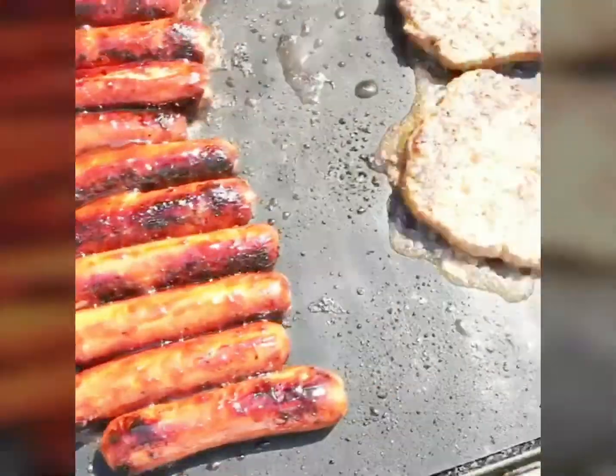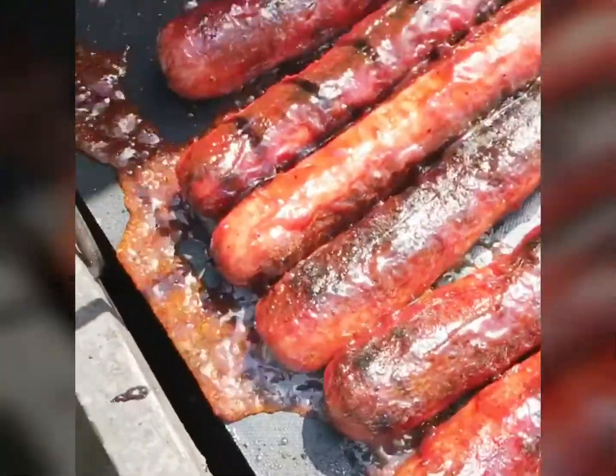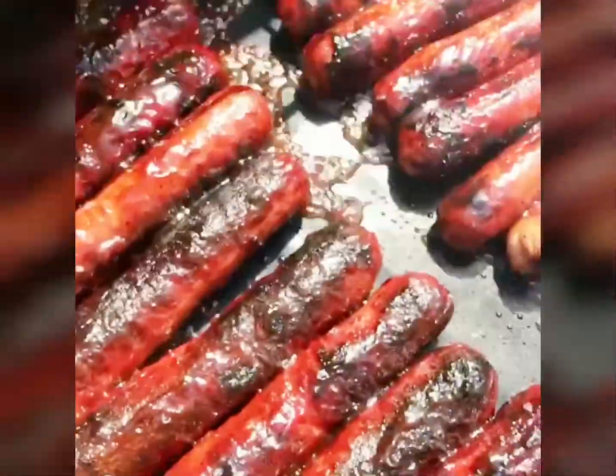Man, these mats right here, they cook this shit. Look at the barbecue sauce — the barbecue sauce is just blowing up. Look at that, it dripped down into the grill.